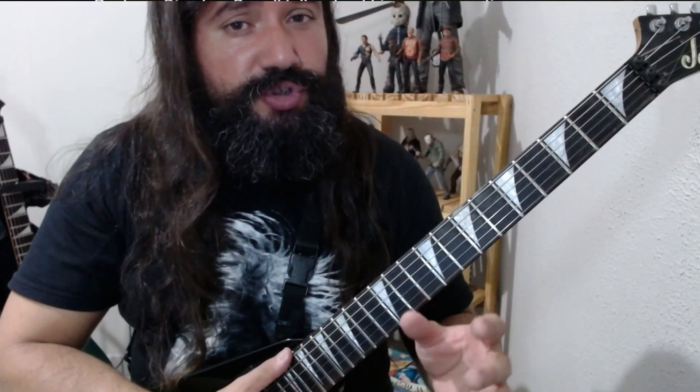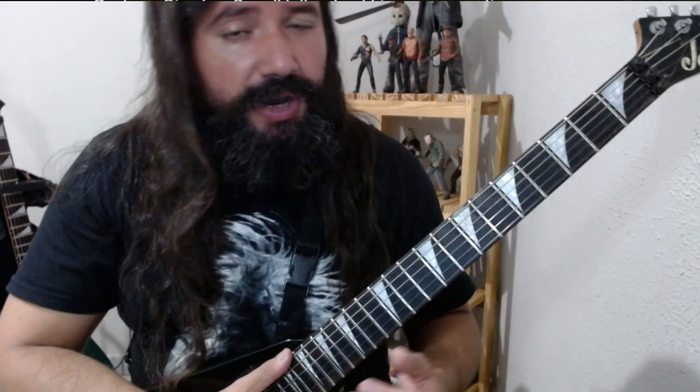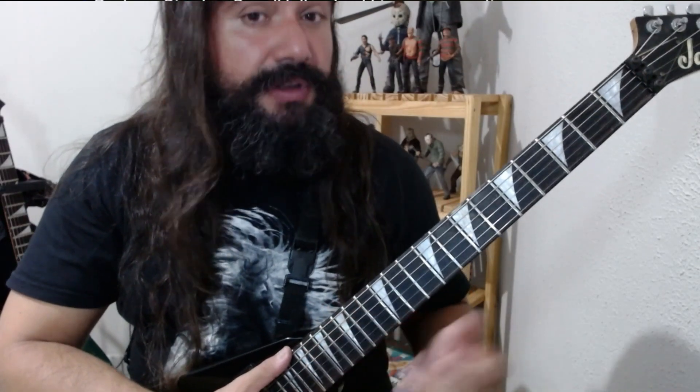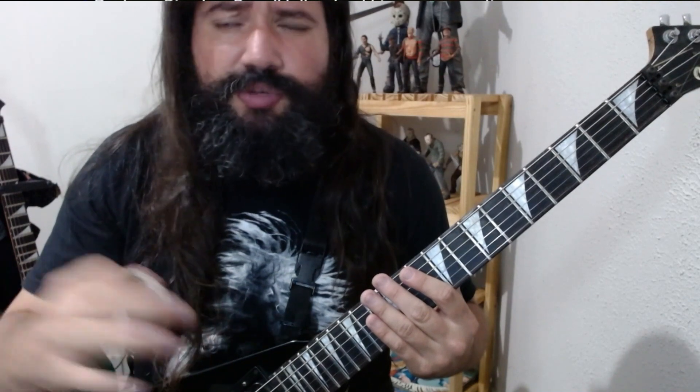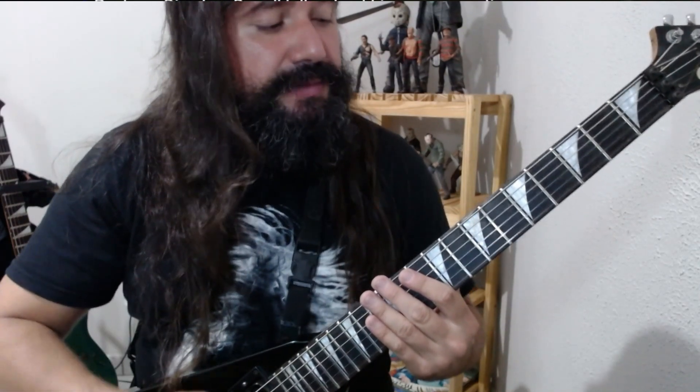Basicamente ele tocou combinações cromáticas utilizando os dedos um e dois, um e três, e um e quatro, fazendo os movimentos com hammer-ons e pull-offs. Depois ele faz algumas coisas de palhetada — ele diz que na mão da palheta ele gosta simplesmente de tocar riffes aleatórios para estar aquecendo. Isso é uma coisa muito legal — eu padronizei um riff para vocês que eu vou ensinar também para ficarem tocando em loop e estarem aquecendo a mão e desenvolvendo a parte de guitarra base.